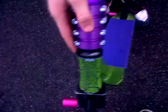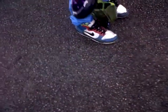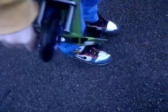It's got a District integrated headset. Really nice headset. Here we have Crisp forks. Really nice forks, actually. They're quite nice.